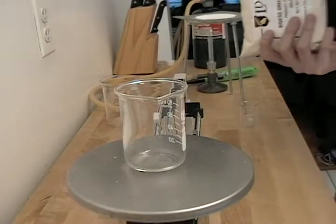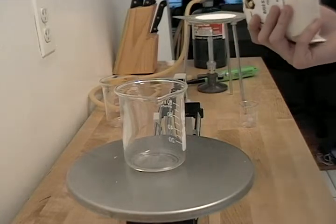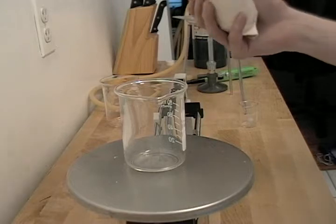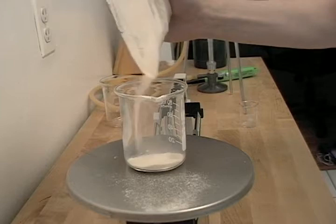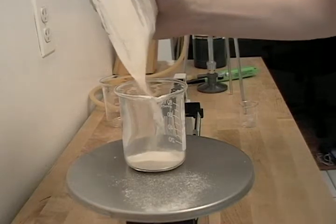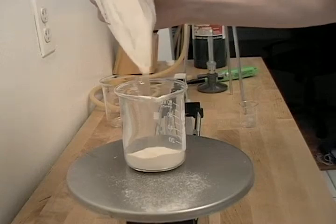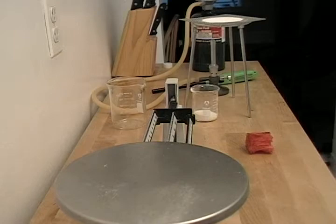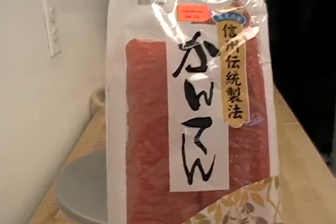Since I'm going to make 100 milliliters of solution for our agar plates, I'm going to measure out 10 grams of dry malt extract. Since we need agar to make agar plates, I'm going to measure out 1 gram of fine Japanese agar.